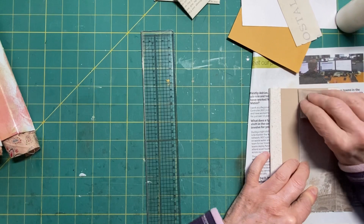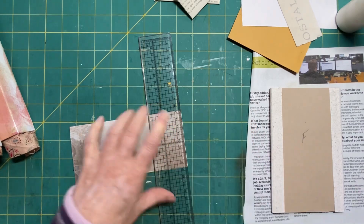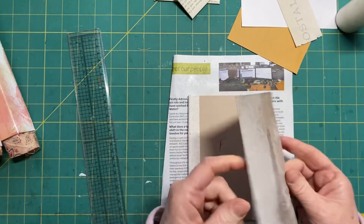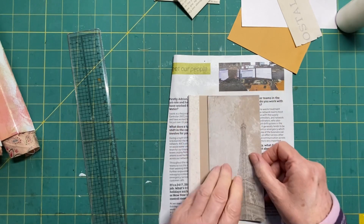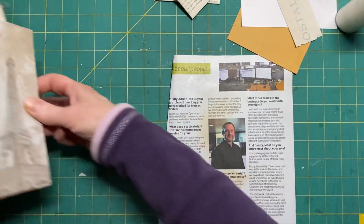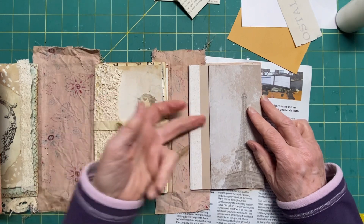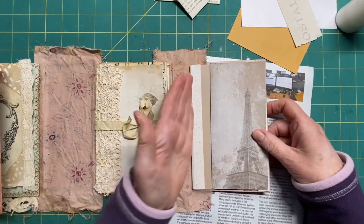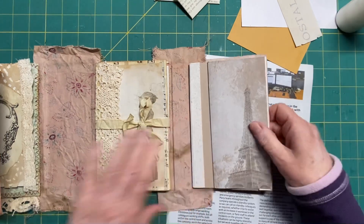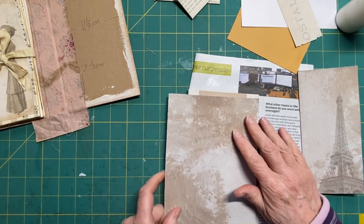I've got a vague idea what I'm doing! This will be my pocket - it'll have to go that side because that will make it a double thickness, which will be nice. Then we can have tags in there as long as they don't come over the edge and interfere with the spine. So that would be my front pocket. Let's get that one done.